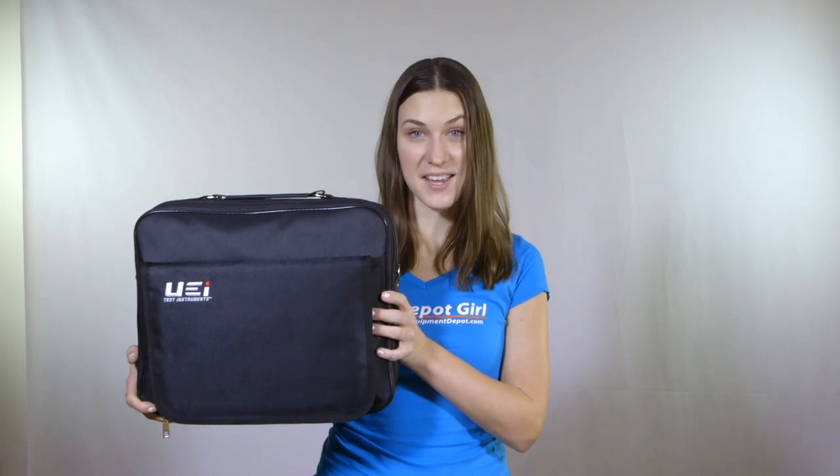This kit includes the DL479 600 Amp True RMS HVAC-R Clamp Meter, the CD100A Combustible Leak Detector, the EM201B High Resolution Dual Input Manometer, the ATT-PC-3 Pipe Clamp Adapter, and the AC-73 Carrying Case.